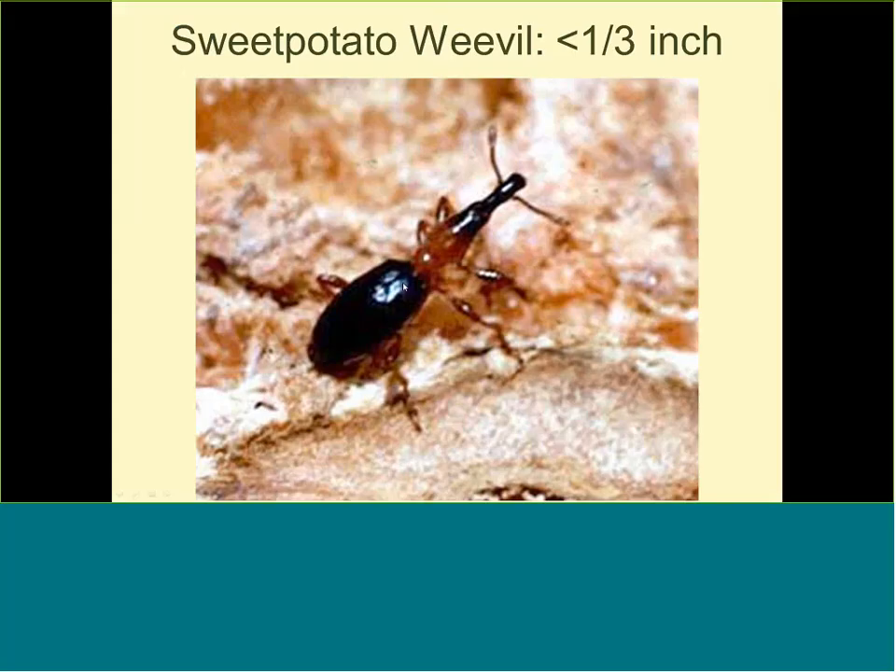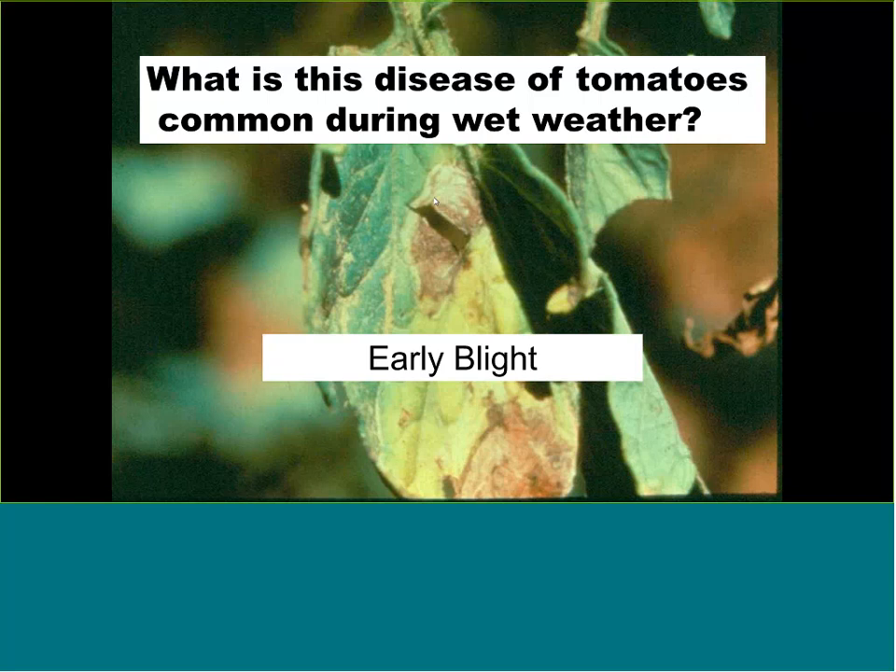During wet weather, early blight is in my opinion the most common tomato disease for homeowners — and it's very easy to control. When your tomatoes start maturing, make sure no leaves are touching the soil, to reduce infection from the soil splashing up as a potential source of disease.